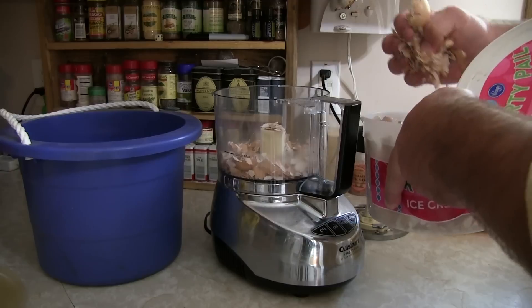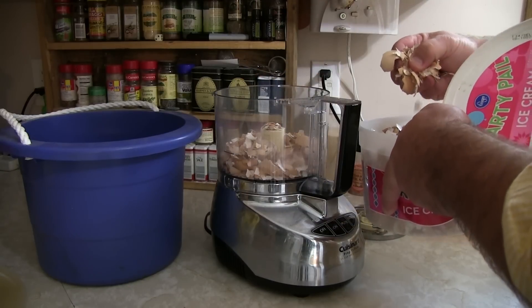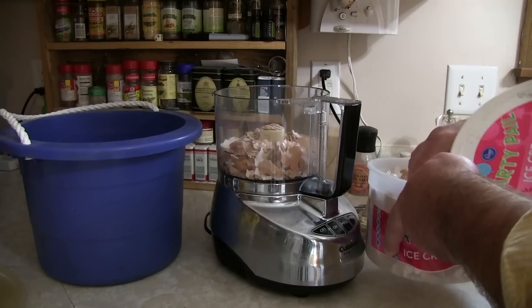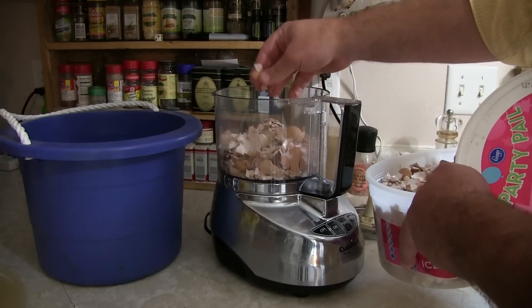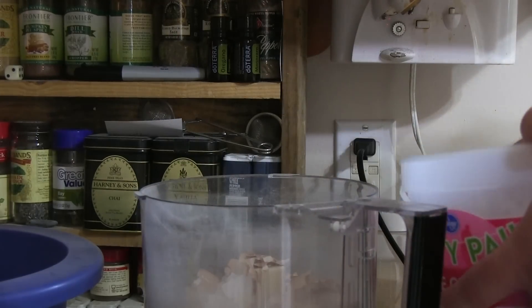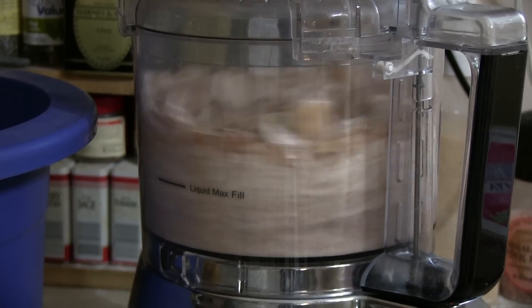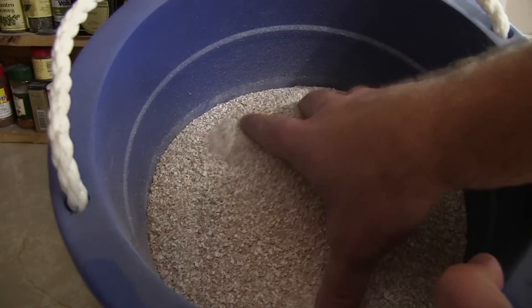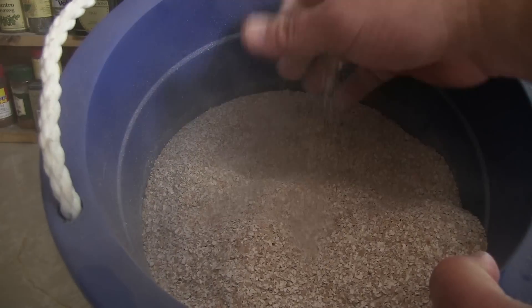Now, the reason for this is very simple. You want this to be in a smaller form that will break down easily in the soil, because you can't just throw these like this into the garden — it's going to take forever to break down. The plants can't use them until they are broken down. So grind them up. When it's ground up, it leaves you something like this. This is going to be awesome.